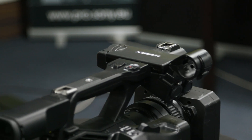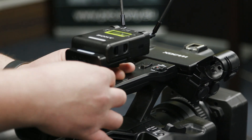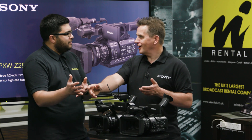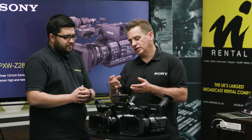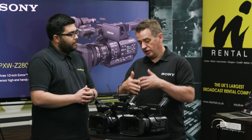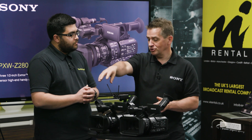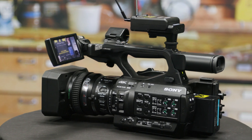One thing I noticed on this camera is there are two MI shoes — can you tell us about those? It's something we've been asked for quite a long time. The main reason is a lot of people don't want the audio unit on the front — you want your top light there. So we have a position for a top light that can switch on and off relative to record mode. With two MI shoes, you can put one at the back for audio and put your light on the front.